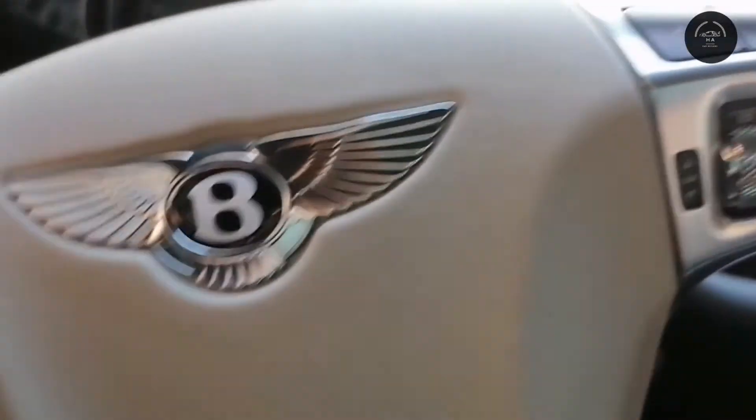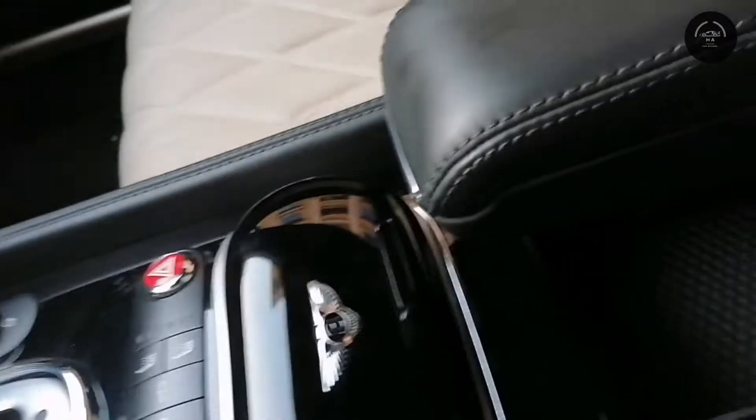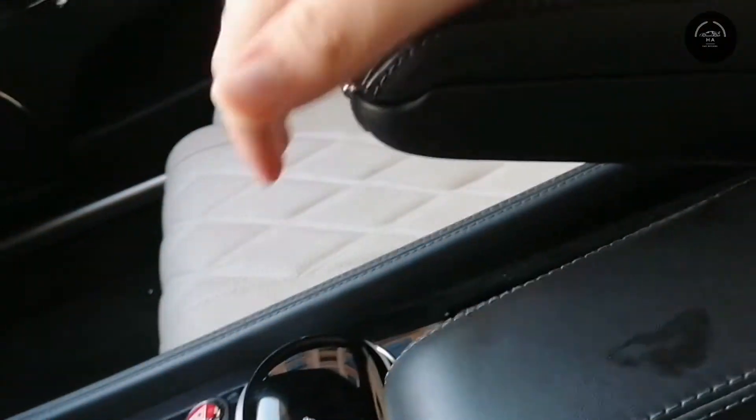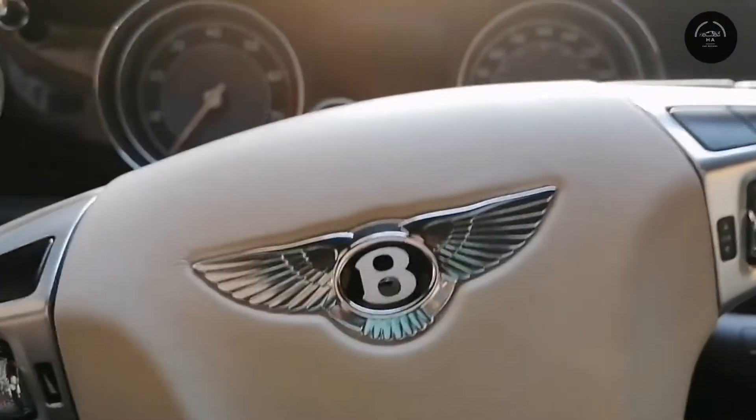It's a pretty great car. There is some storage space right here, and this is the armrest — it goes up and down depending on the preference of the person sitting there.